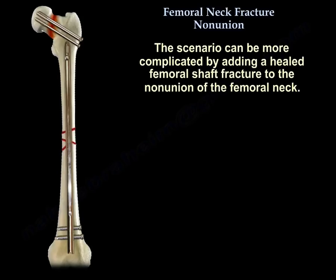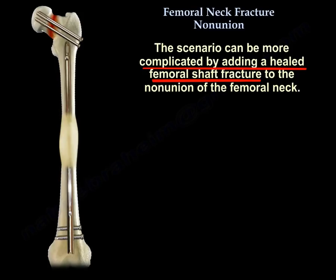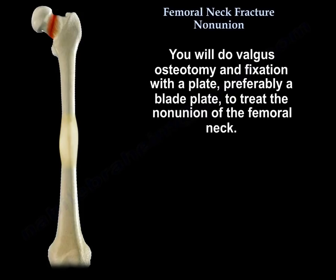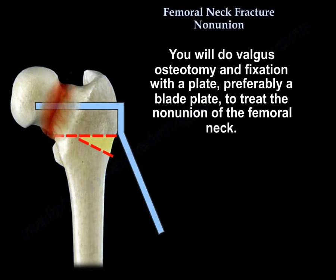The scenario can be more complicated by adding a healed femoral shaft fracture to the non-union of the femoral neck. In this case, you will do removal of the hardware from the femur and removal of the screws from the femoral neck, and you will do valgus osteotomy and fixation with a plate, preferably a blade plate, to treat the non-union of the femoral neck.